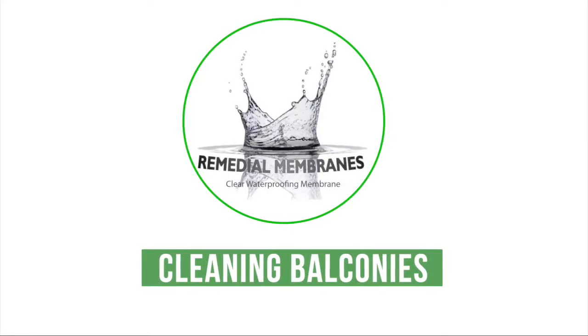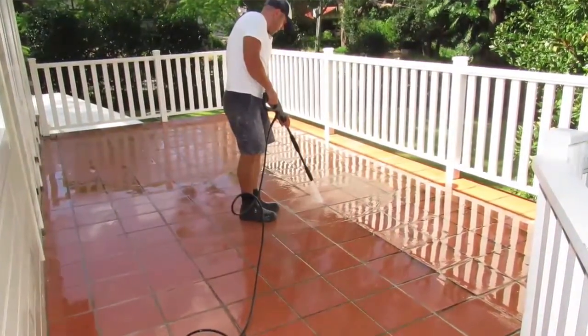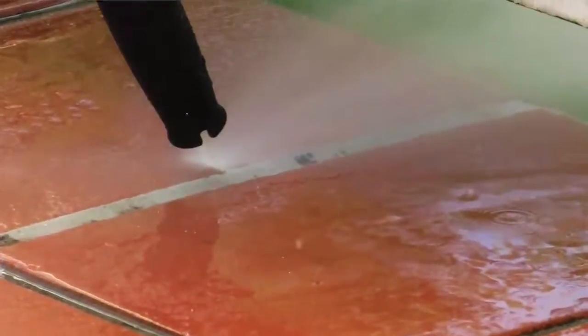Cleaning. Clean the surface using a high pressure water cleaner, being thorough to remove any loose grout. Focus on the grout joints whilst cleaning to give a good clean.